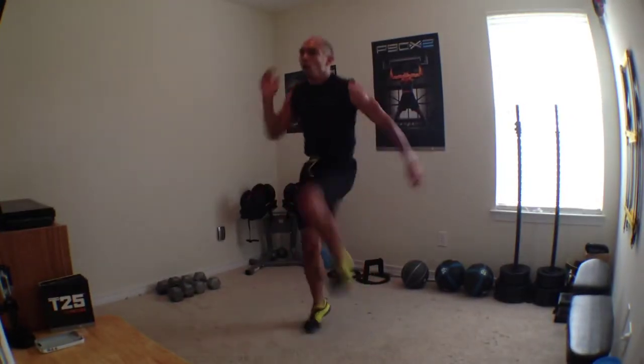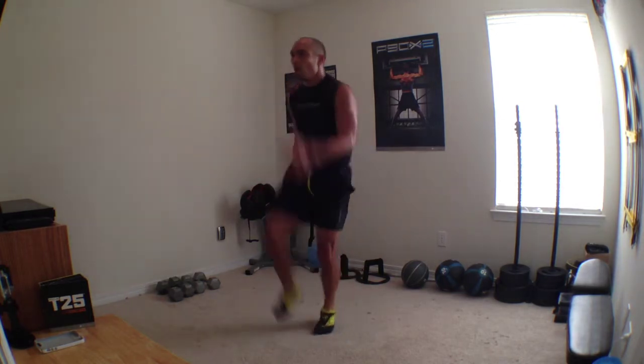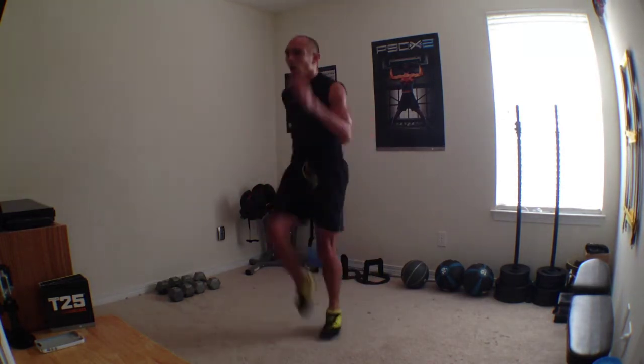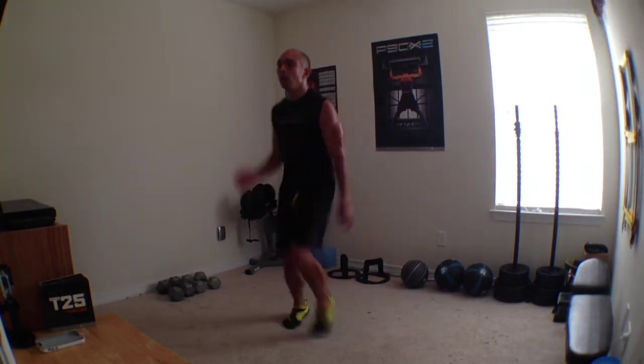Come on, excellent job. Stay focused. You got four and three. Big zag, hop. Left, right. Feet together. Left, knee up and right. Ready? Two more times. Hit. Here we go. Hop. Squat.